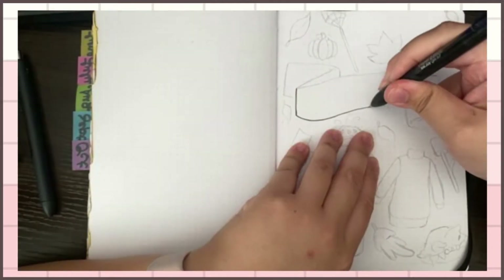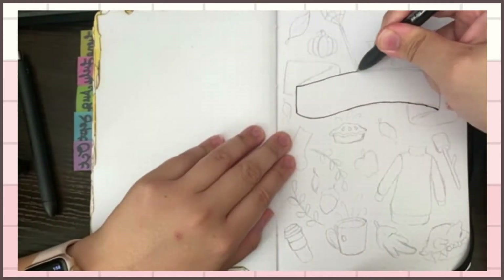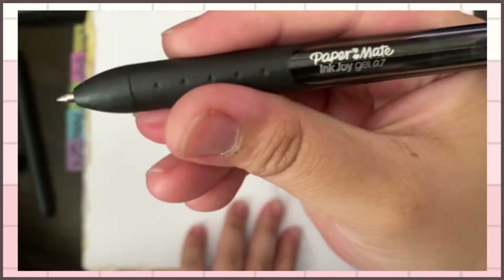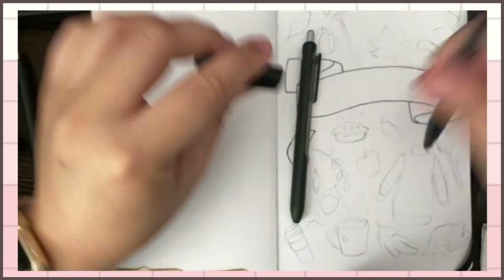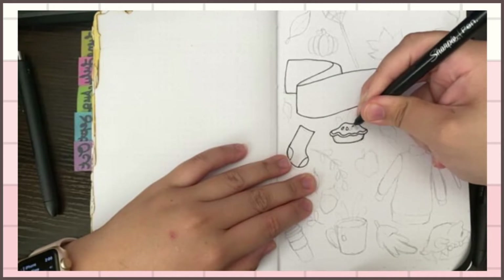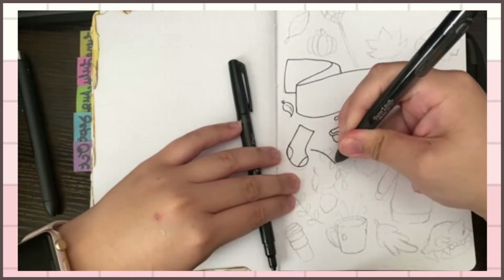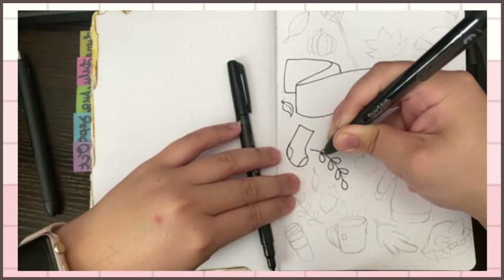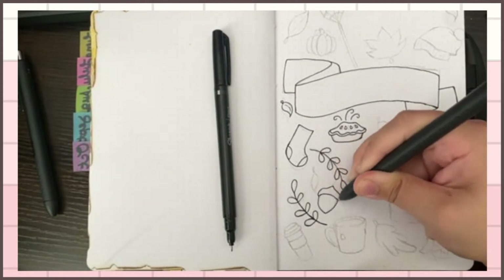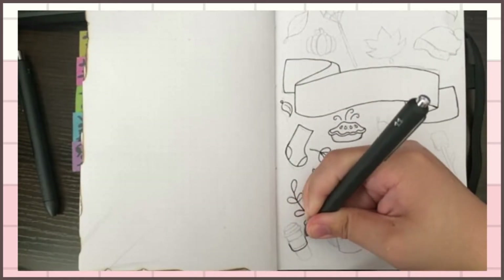Hey guys, thank you for watching. This is Janet and what you're watching is my bullet journal spread for November. The theme I decided to go with was a fall festive feeling — pumpkin pie, fall leaves, knitted scarves, socks, sweaters, that hot cup of coffee or tea or hot chocolate. I also did acorns and a lot of leaves for this month.